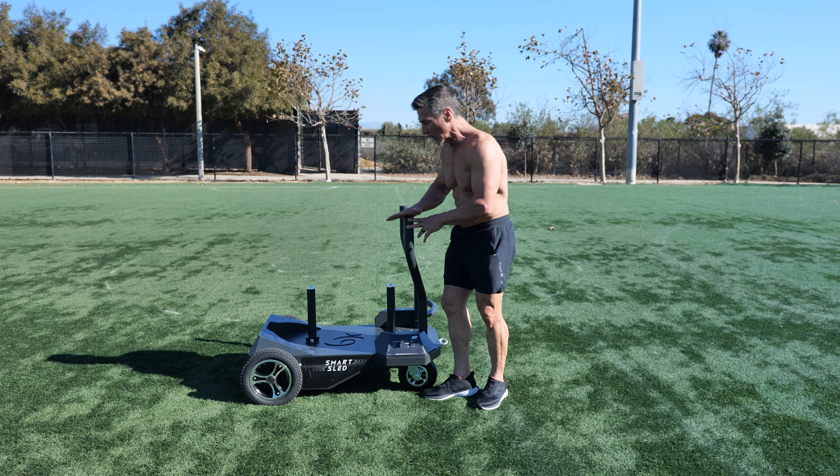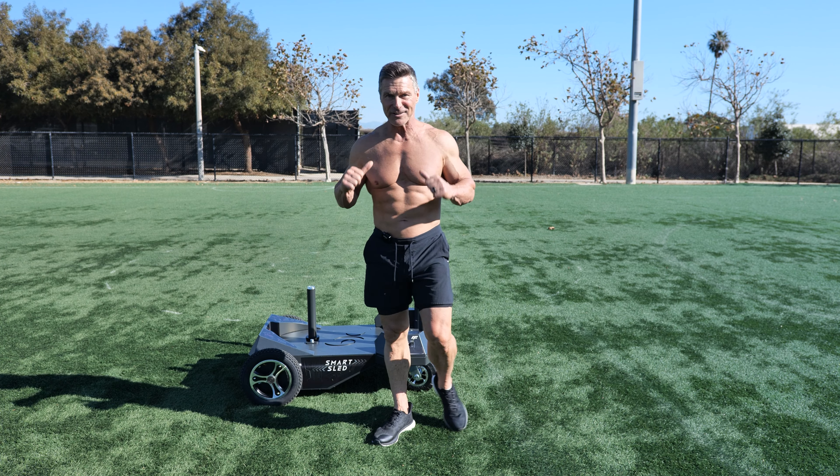So this is just a top level view of the Smart Sled and why I love it so much.